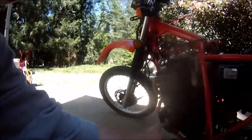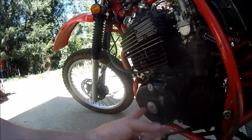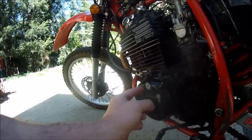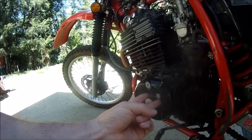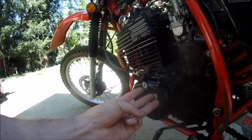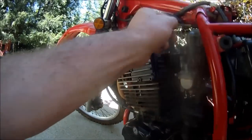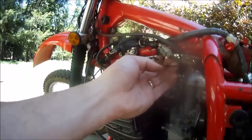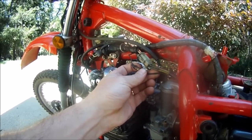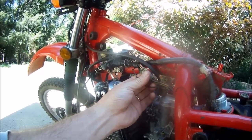Starting down here is where the stator is located. On these early Hondas, the stators serve three functions — you're basically getting three stators in one: an ignition stator, a battery charging circuit portion of the stator, and a lighting circuit portion of the stator. All those wires come out right here and work their way up. The black and red wire is for the ignition portion of the stator, and the remaining wires are for the lighting and battery charging portion of the stator.